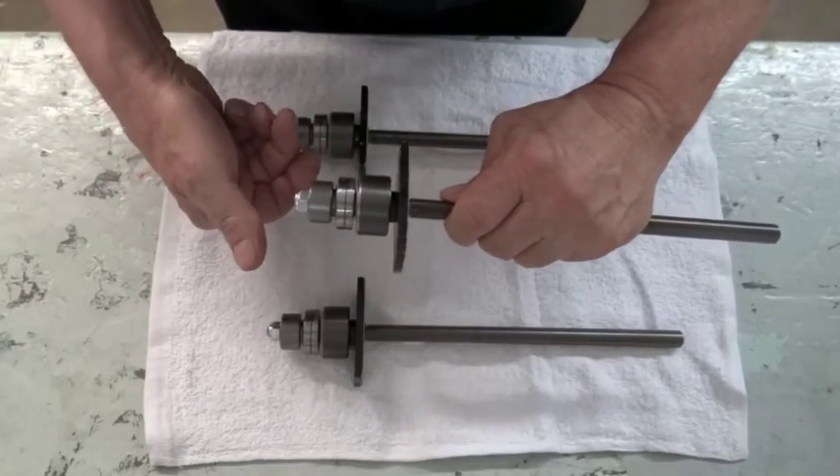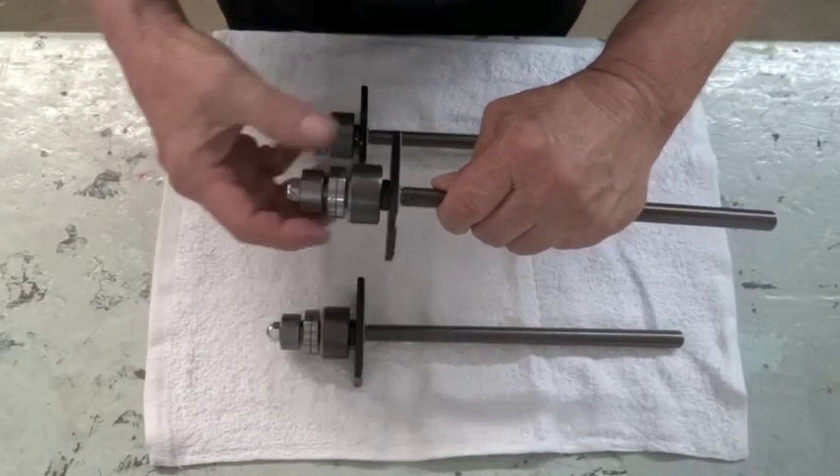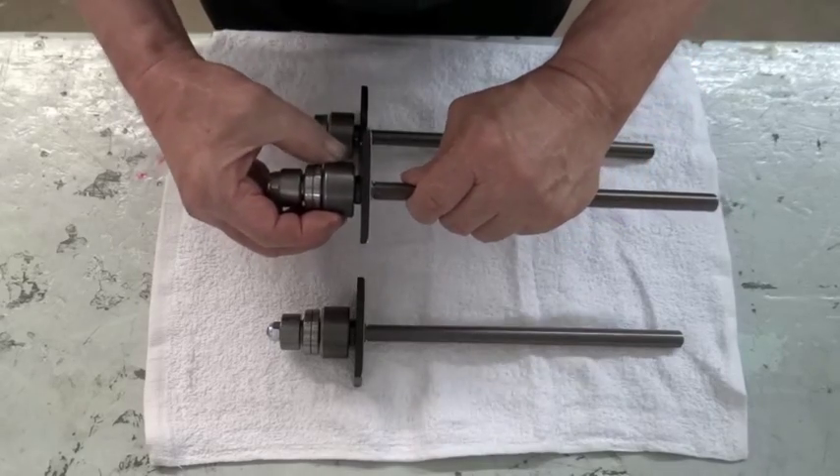This one is too loose. It just spins and spins and spins, and it's got some back and forth play in it.